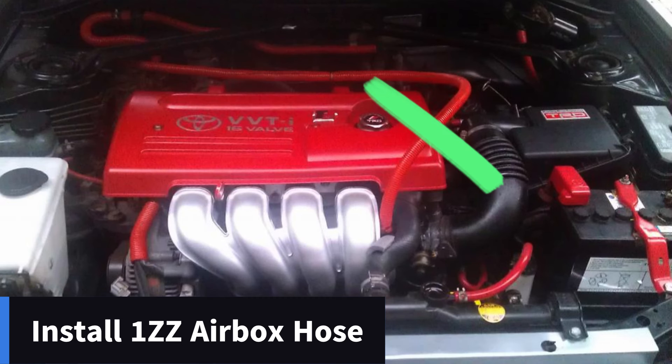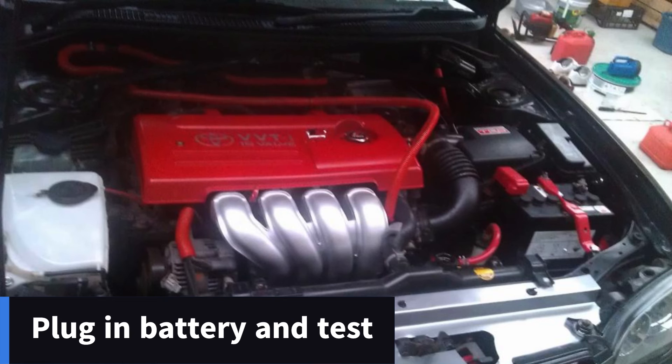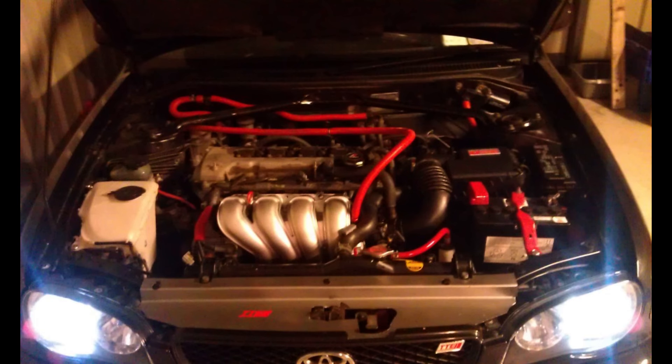Next, connect the 1ZZ hose from the airbox to your throttle body — if you have a cone filter or something like that instead, you can install it. After that, reconnect the battery and idle the car. Check for any fuel leaks coming out of the fuel rail or the new injectors. Keep an eye on your engine temperature too — when I did this mod, my engine temperature started to spike quite quickly while idling because I got air into my cooling system. To alleviate this, I left the car idling without the radiator cap on just to get rid of the air bubbles. If you have air in your system, you'll see bubbles rising to the top of your radiator.